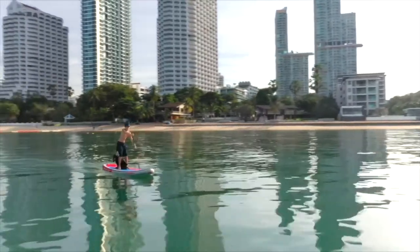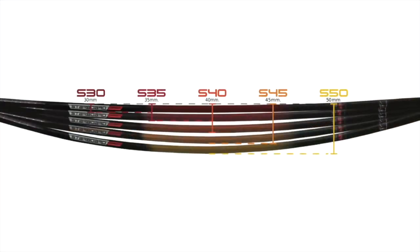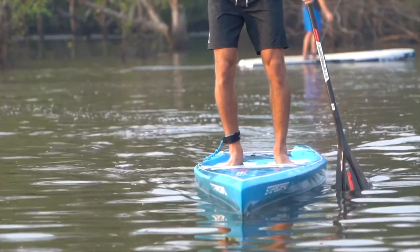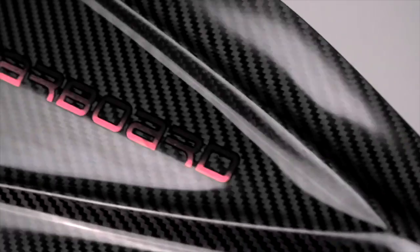The Lima paddles are available in sizes from XS to XXL. This is the 2022 Lima.